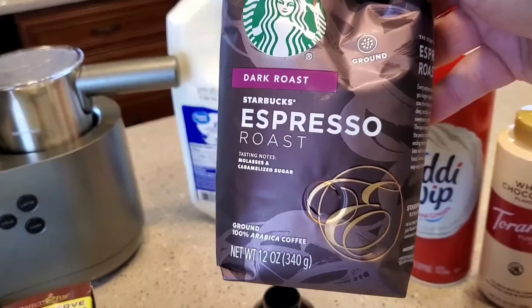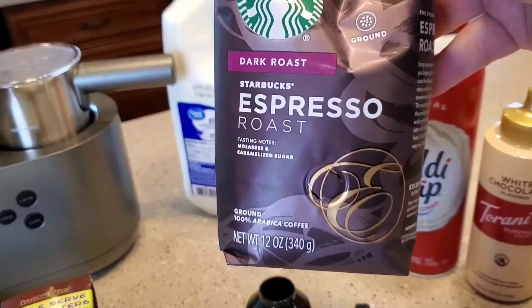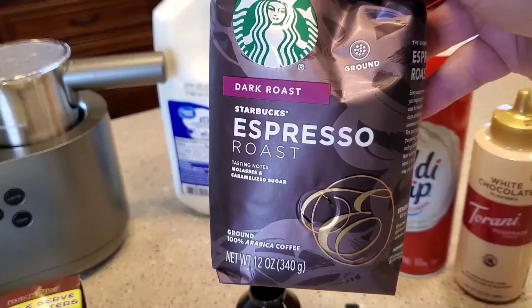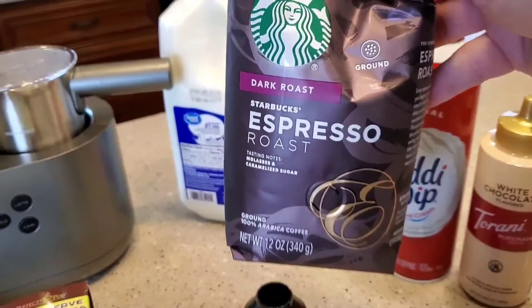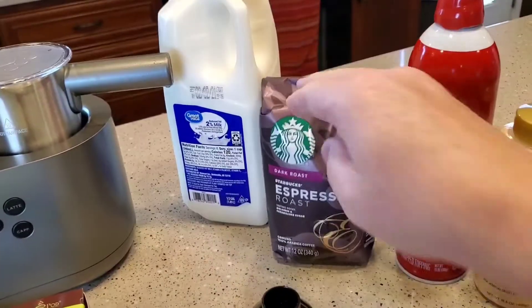I just bought these today at Walmart. This is their espresso roast Starbucks — it's already ground. I do have some espresso beans that I grind sometimes, and I've got another video on how to do that, but today I'm just going to use the espresso roast that's already ground.